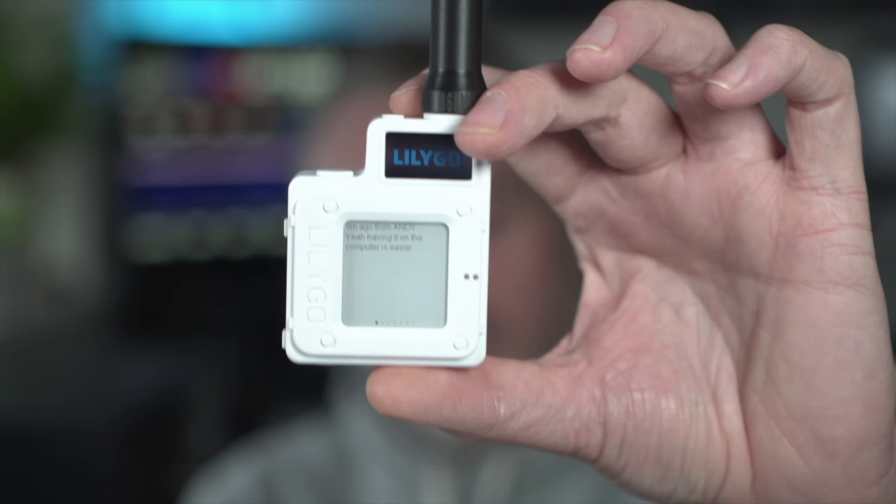First, let's talk about how to get hold of these devices if you haven't already. Amazon have basically sold out, probably due to the video, and there's been a massive uptake in the UK. The only other place you can really get them at the moment is AliExpress — it takes about two weeks to arrive, but you're guaranteed a pretty good price as they come from China.